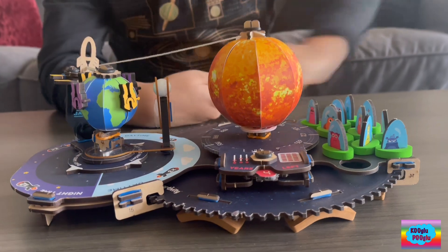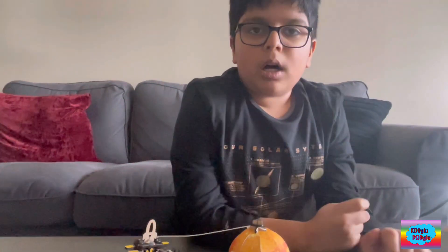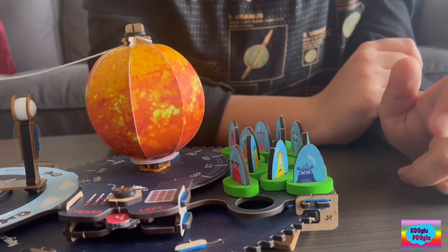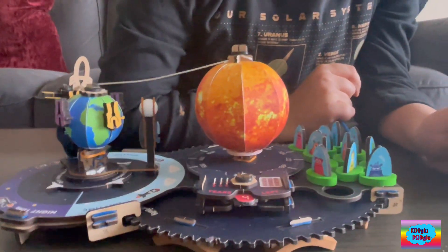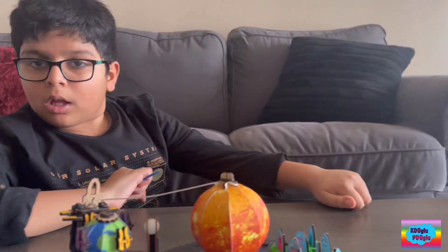Guys, we're getting our alert from base. Astro Watch 132 is reporting a message: a fleet of alien ships are detected. And the message says: 'We will destroy the light of your galaxy, your sun. Protect it if you can.'